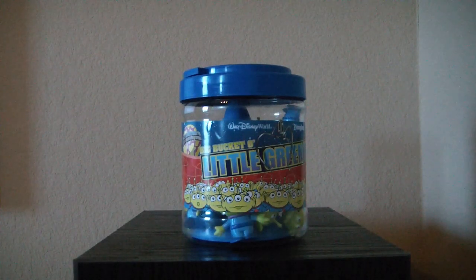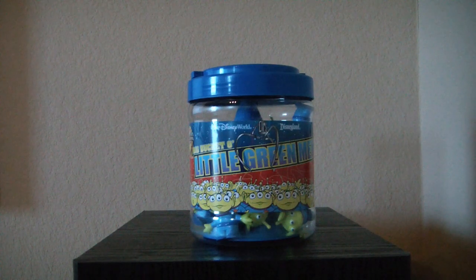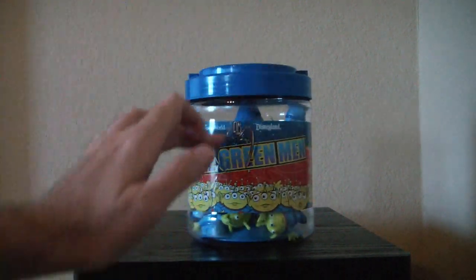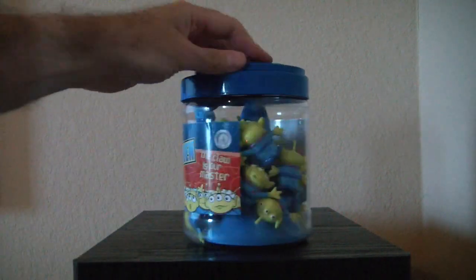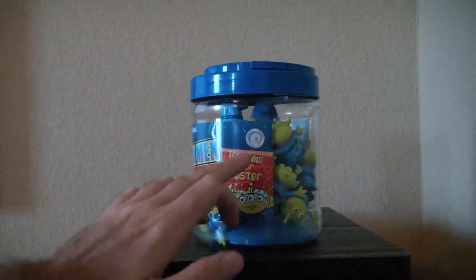Hello everyone, this is MrClownZero1 and today we're looking at the Big Bucket of Little Green Men. This is a Disney Park exclusive — it says Disney World Disneyland on the box, and you can see the little logo there that indicates it's a Disney Park exclusive.